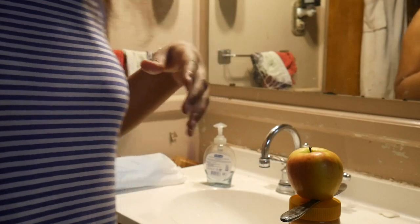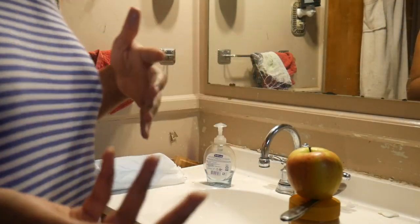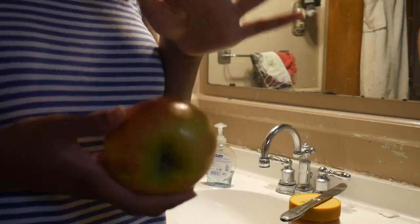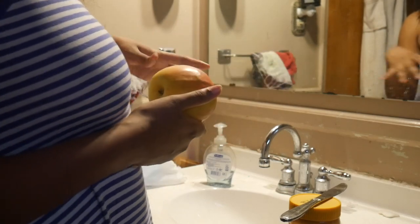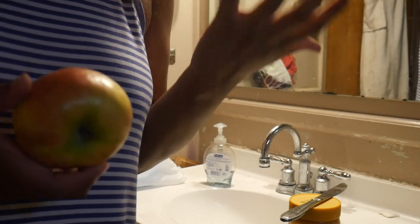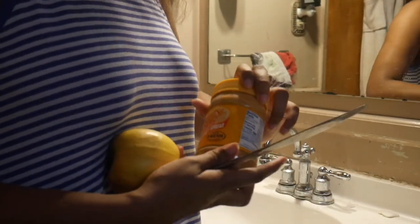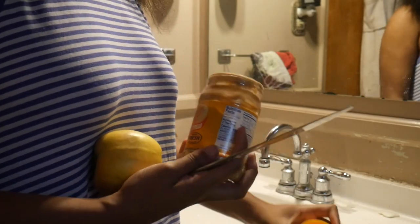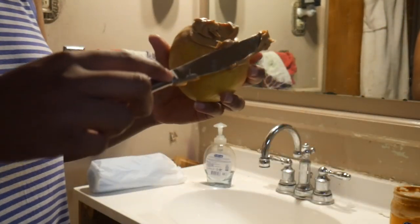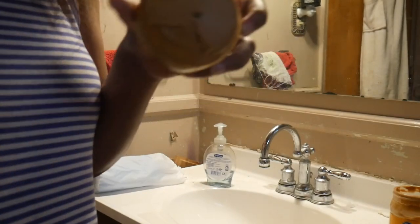To demonstrate this, I'm going to first use peanut butter on an apple — on one side I'll wipe it off with toilet paper, and on the other side I'll use the bidet and then wipe off the remaining water with a towel, or you can use an old shirt as an alternative. Look at all that peanut butter — it's really gross, it's all over the booty hole.